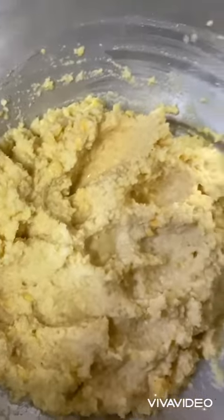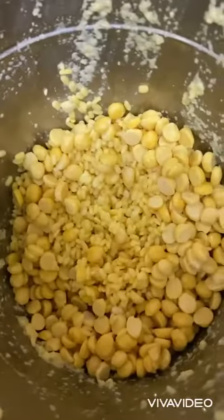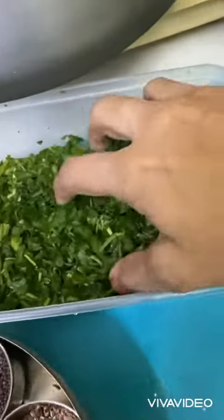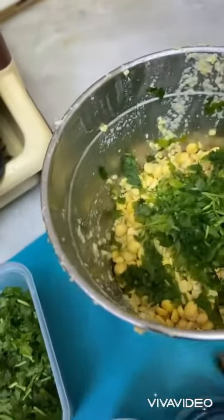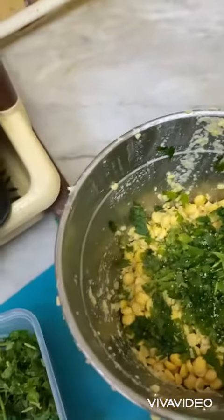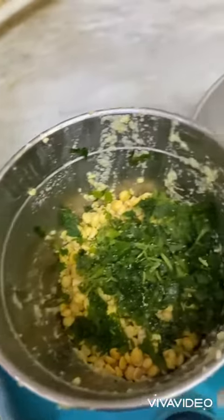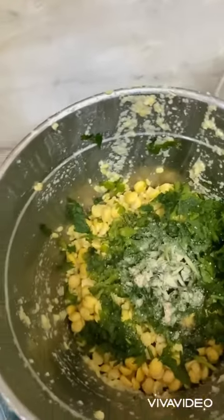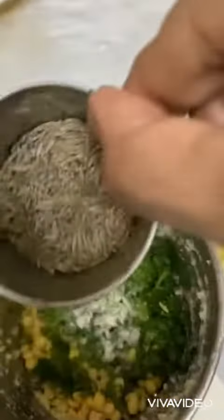In this paste, with the next grinding, I'll put some green chili, coriander, salt as per your taste, hing and jeera.